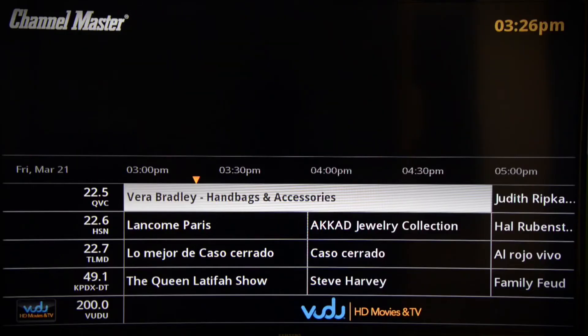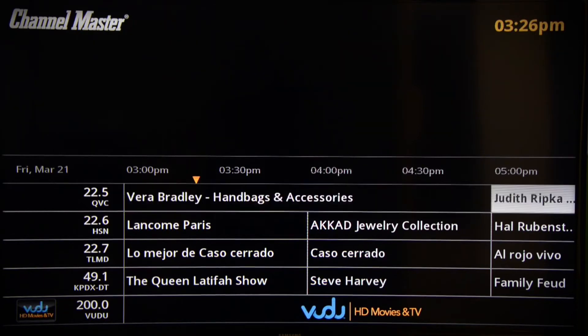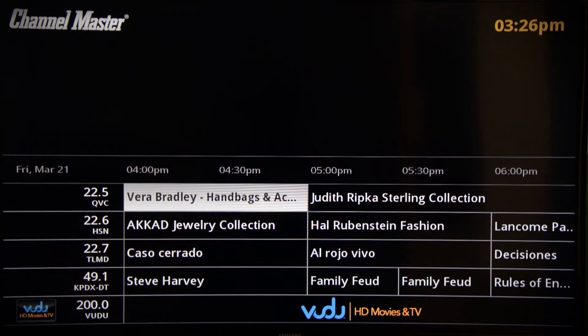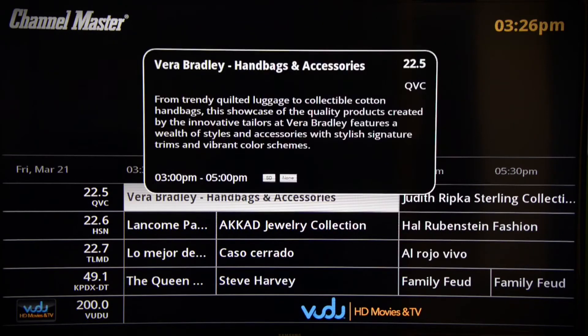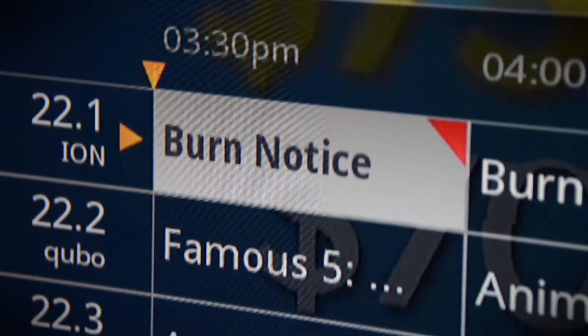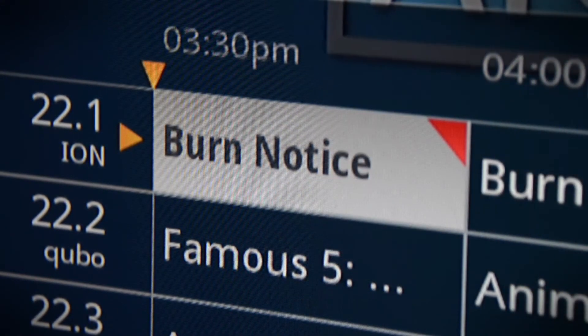Now this is what the guide looks like. It looks a lot like what you're used to from your cable or satellite company, and you'd be surprised at how much information is available here. Not only can we look at all the shows coming up in the near future, but we can also pull up information on any given show by pressing a quick info button. It also presents this little orange triangle which lets you know where you are in the timeline.